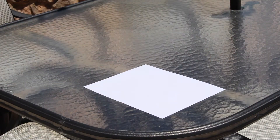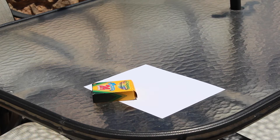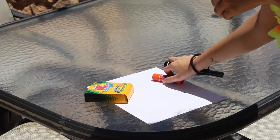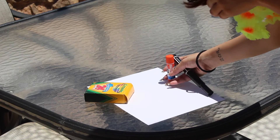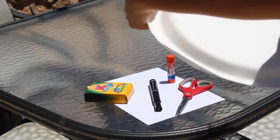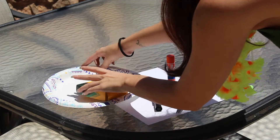To make this jumping jelly, you're going to need these items. You'll need a sheet of paper, a coloring utensil, a glue stick — whoops — a black marker, scissors, and lastly, a paper plate.